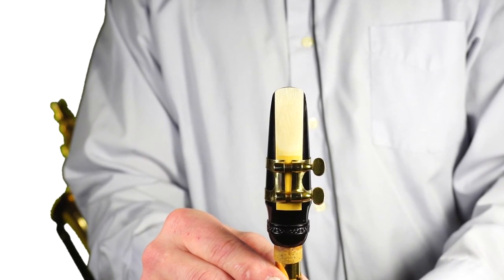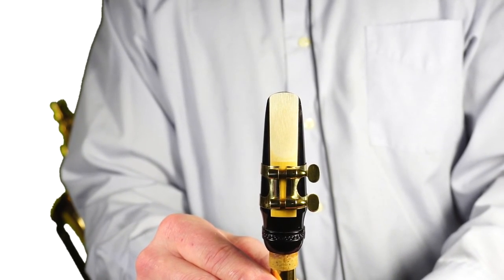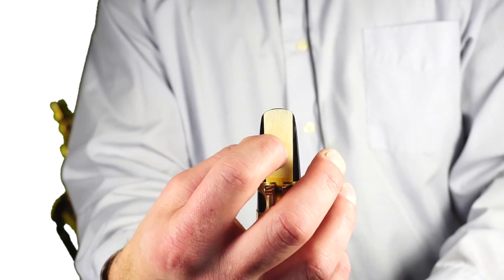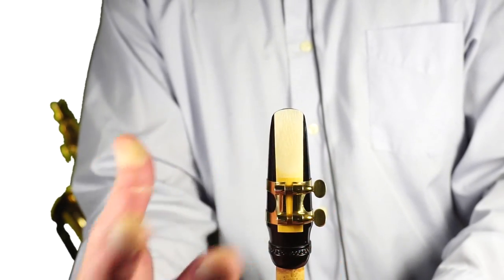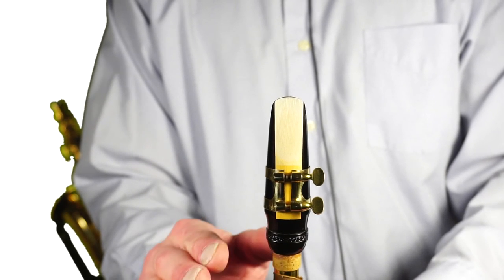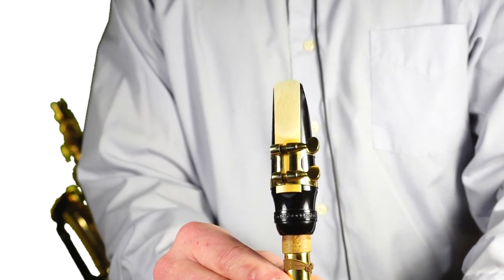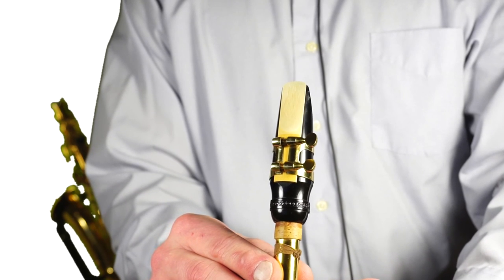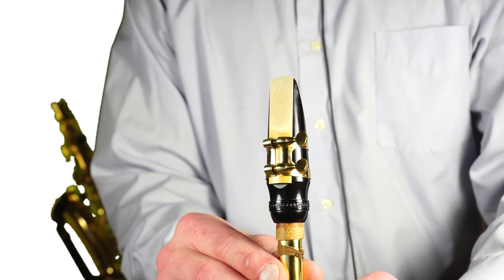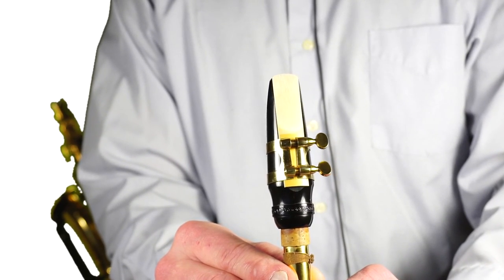Here we can see the proper placement of the reed on the mouthpiece. Directly above the tip of the reed, we should see a slight hairline view of the mouthpiece. You don't need to push the reed against the mouthpiece to see it — doing that weakens the reed. Students should be able to look directly at the face of the reed and see that hairline of black. At the bottom, the butt end of the reed should be directly aligned to the center of the mouthpiece.